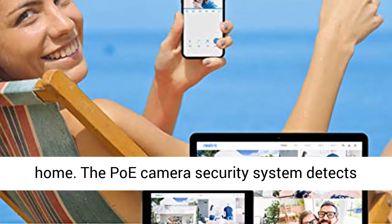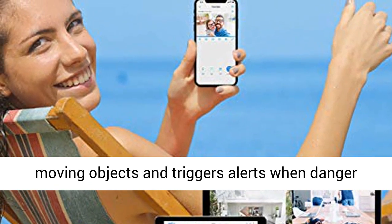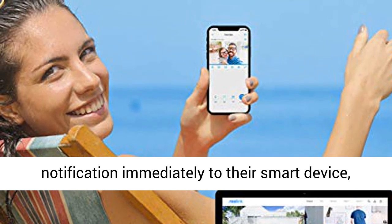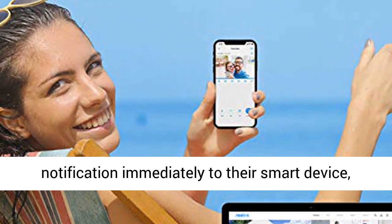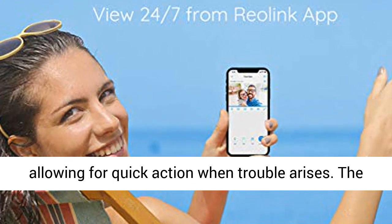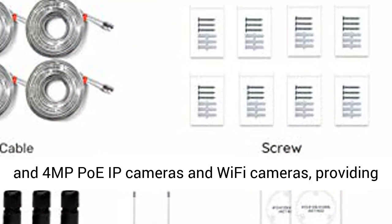The PoE camera security system detects moving objects and triggers alerts when danger occurs. Users will be sent an email and push notification immediately to their smart device, allowing for quick action when trouble arises.